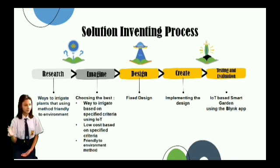There were 5 steps for the inventing process, which are: Research, Imagine, Design, Create, and Test and Evaluate.